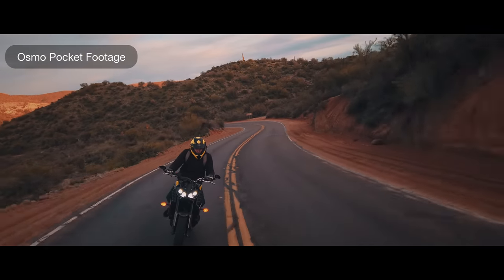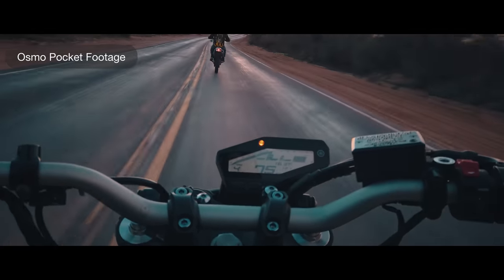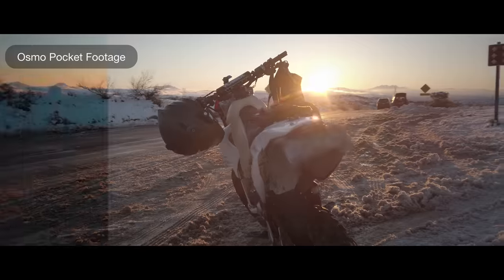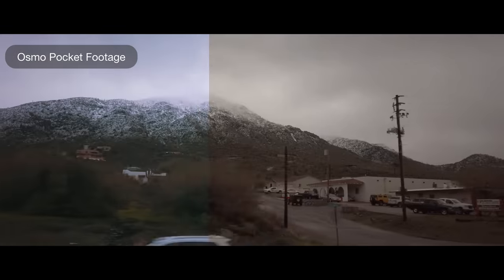If you don't care about making your Osmo Pocket footage look better, then you're wasting your time by watching this. If you do care, then this is the product you've been waiting for. Click the link on this video to see how you can transform every video you make with the Universal Lutz Pack.